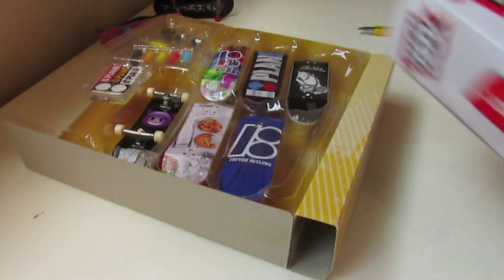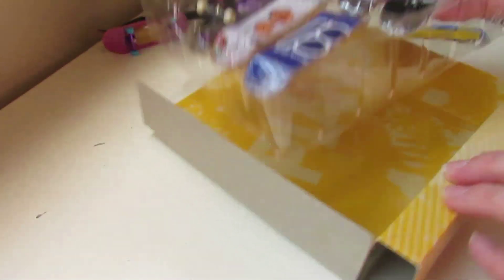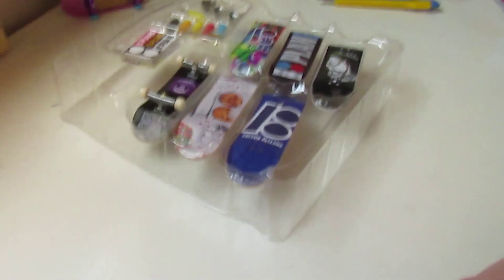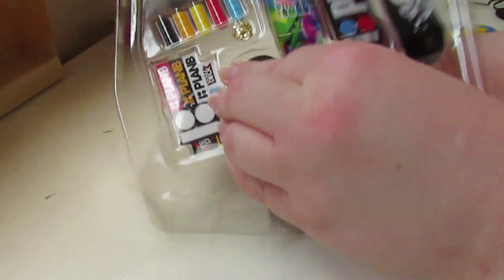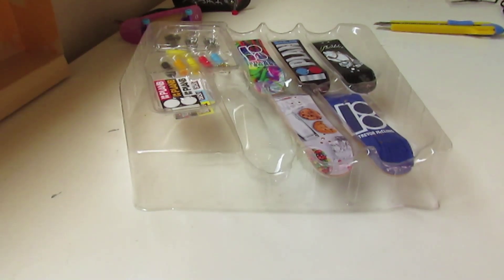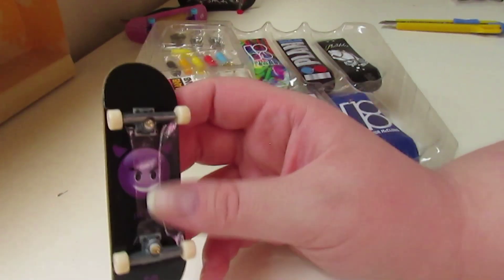Please subscribe, guys, so you can see more videos and unboxings. So these are 29 millimeter guys — they really wrecked the grip tape on it. These are 29 millimeter, not 32.